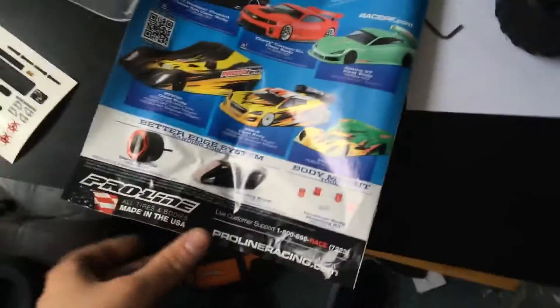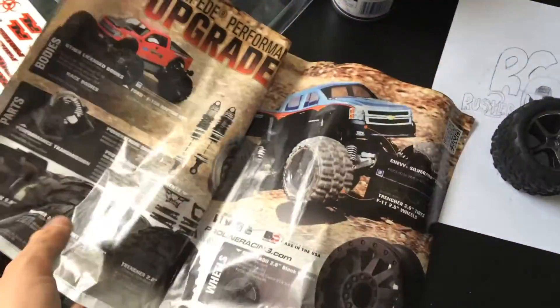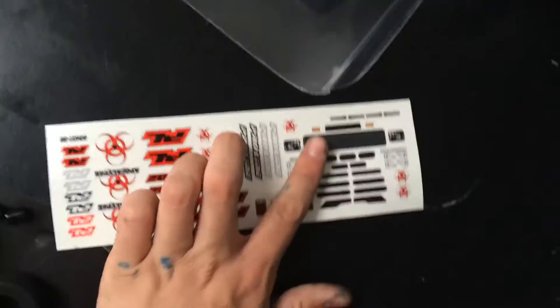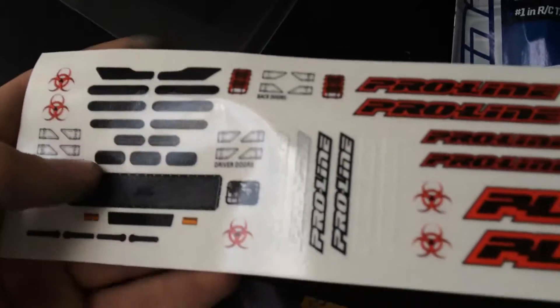So this is what comes in the bag. Here we have a ProLine catalog showing more products. We got the stickers, including a biohazard symbol right there, stickers for the lights, and the masking for the windows.